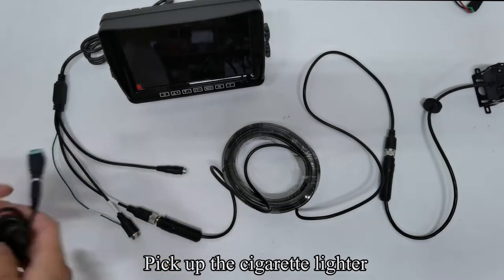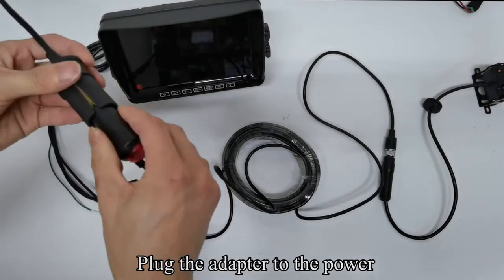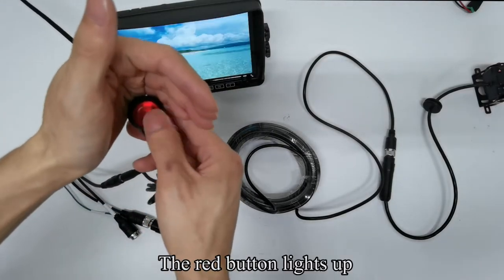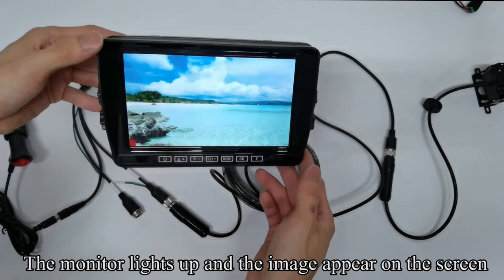Pick up the cigarette lighter. Connect the cigarette lighter to the DC connector of the extension wire. Plug the adapter to the power and press the red button. The red button lights up. The monitor lights up and the image appears on the screen.